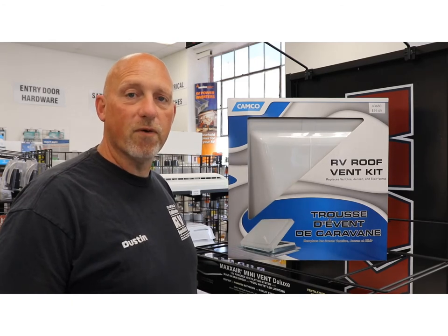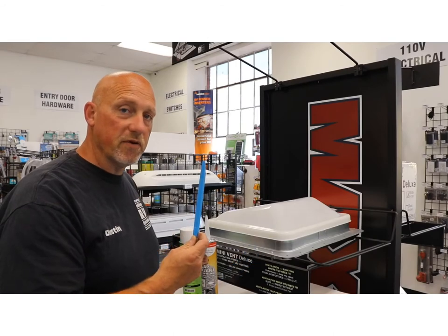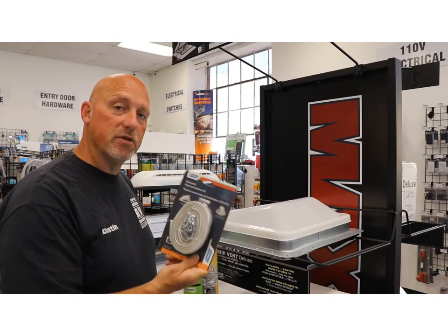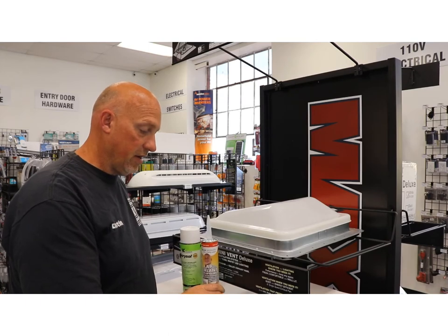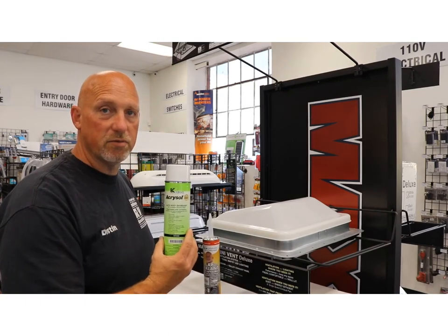I want to tell you about the four items that you'll need to remove and replace your vent. You're going to need a scraper to remove the sealants from the roof and the putty. You're going to need new putty tape and screws. You're going to need some lap sealant to seal up the vent, and then you're going to need some solvent cleaner to clean up the residue before sealing it.